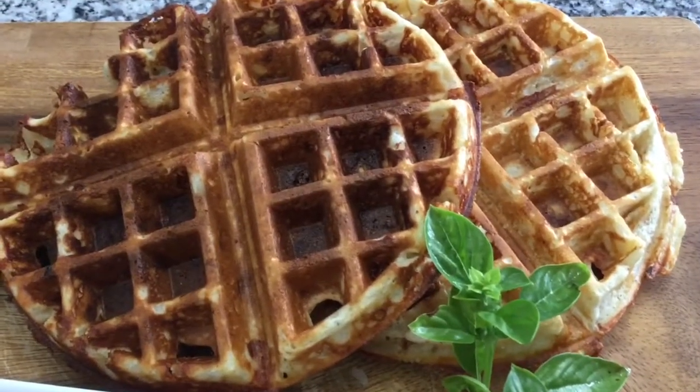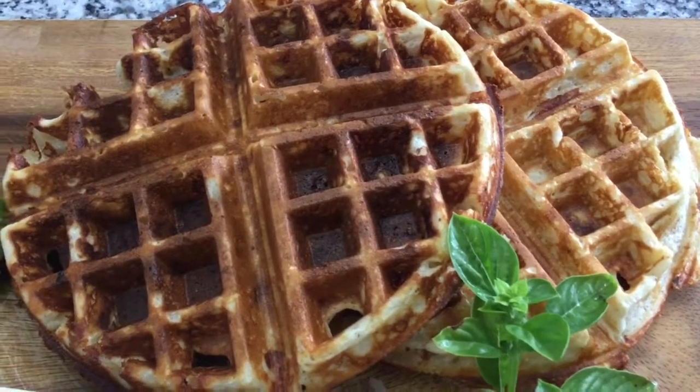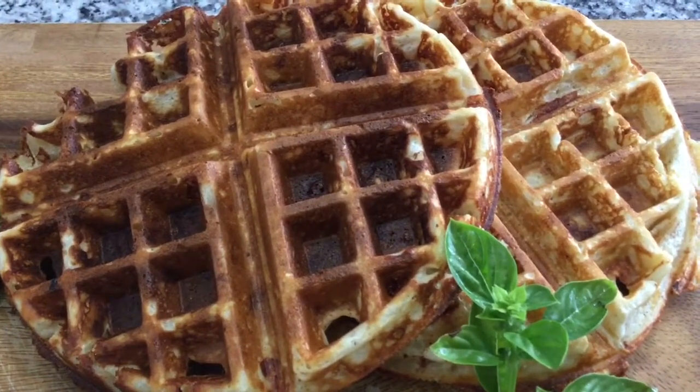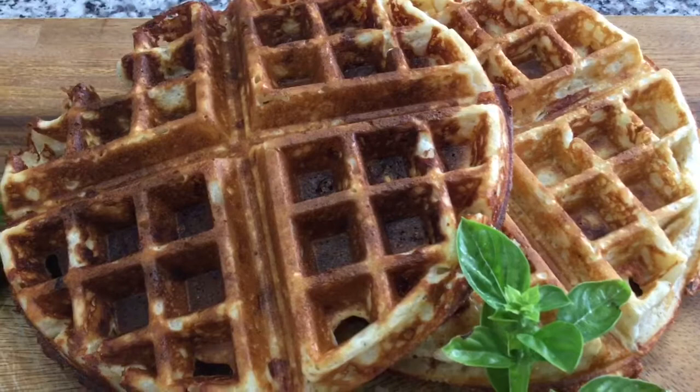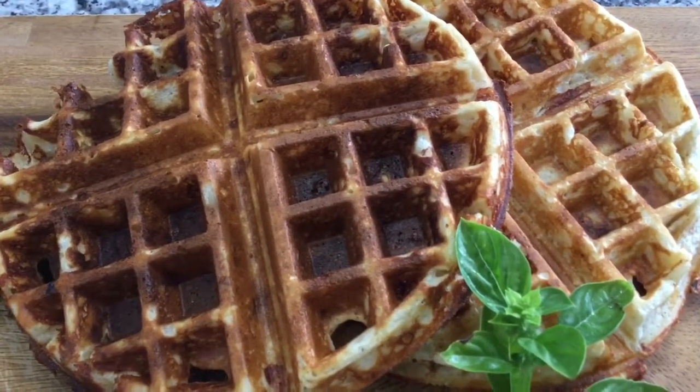Hello viewers, welcome back to my channel. Today we are creating savory cheesy waffles. This is made with aged balsamic onion chipotle cheese. If you want to see how I created this dish, keep watching.